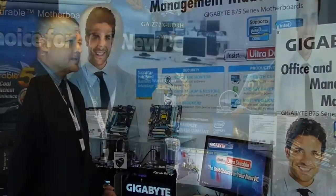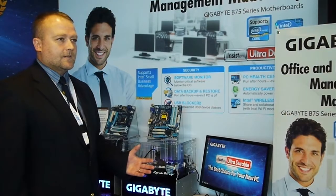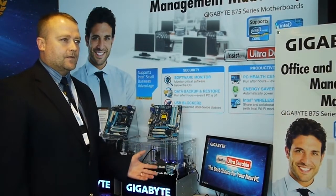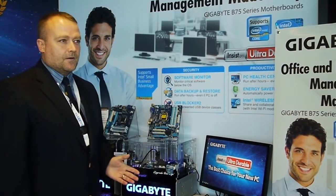I'm Tim Handley, here for Gigabyte to show you our new B75 small business motherboards. The small business market segment is set to grow — it's going to be one of the highest growth market segments over the next few years, with an estimated 10 to 13% growth.